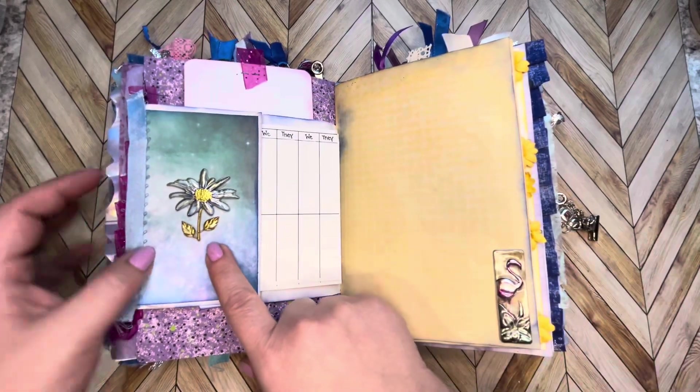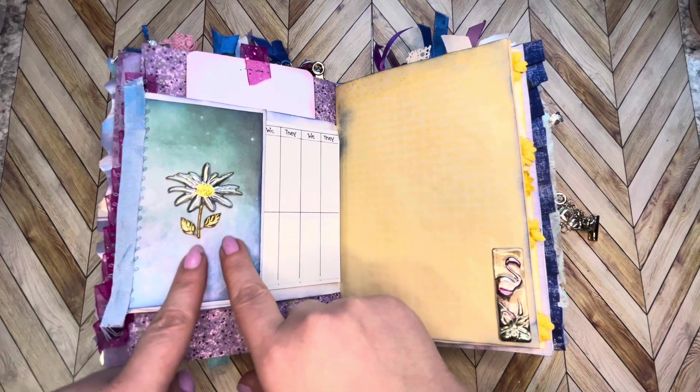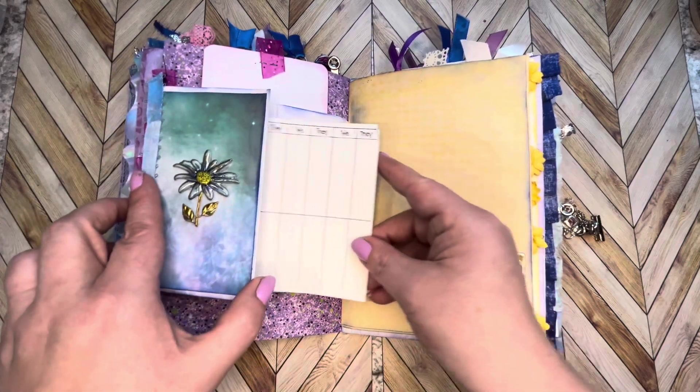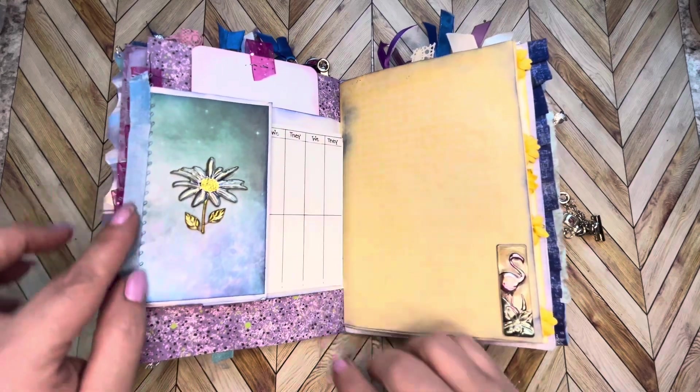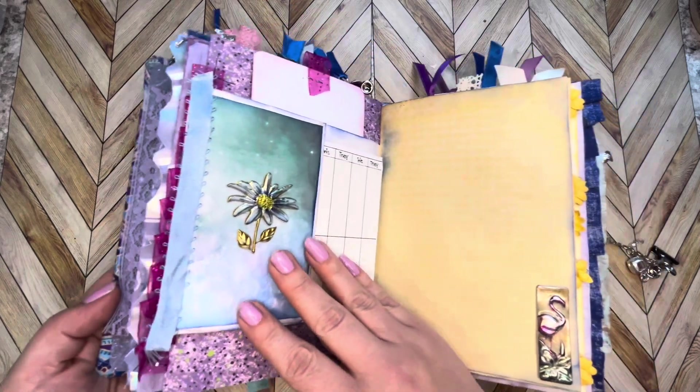There's a Dollar Tree embellishment that came in a pack and some pretty paper. Tucked in here's a little score sheet. A little bit of fabric ribbon — look how beautiful that looks, look at the colors, isn't that pretty?